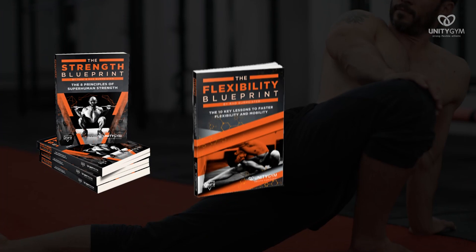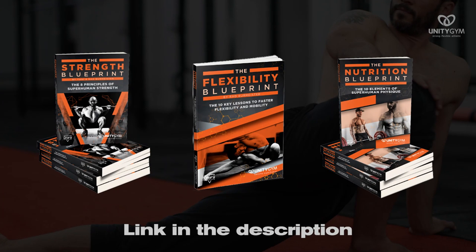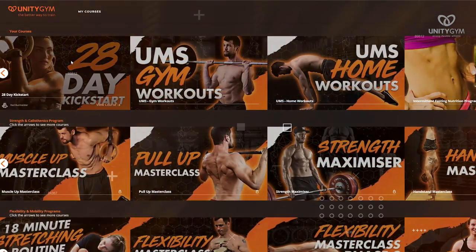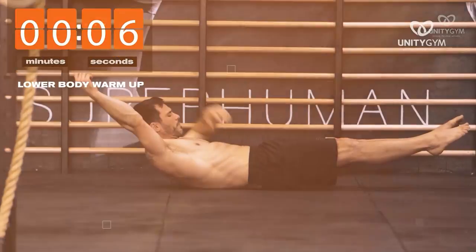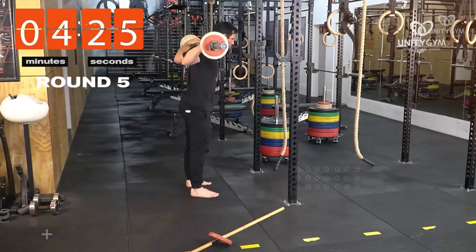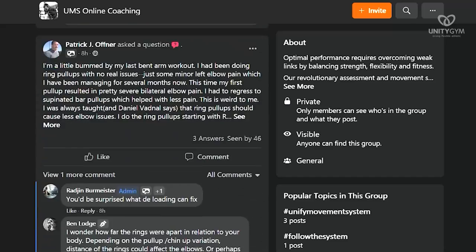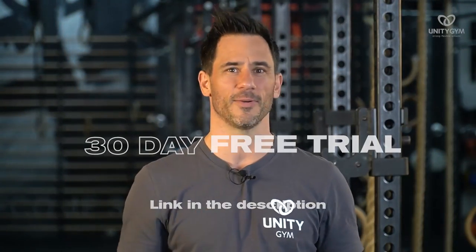If you want to know how we do that, grab one of our free downloads — we've got a whole bunch of amazing blueprints you can get by clicking the link in the description. If you want any of our programs for strength, flexibility, injury rehab, or calisthenics skills, click the link to see our library. And if you're a driven person who wants to train in the gym or at home in workouts that take less than an hour, making you strong, flexible, and fit, there's a link in the description for a 30-day free trial of our full UMS coaching program.